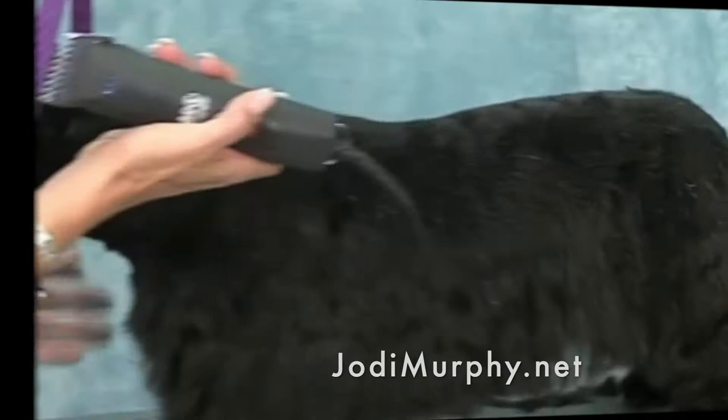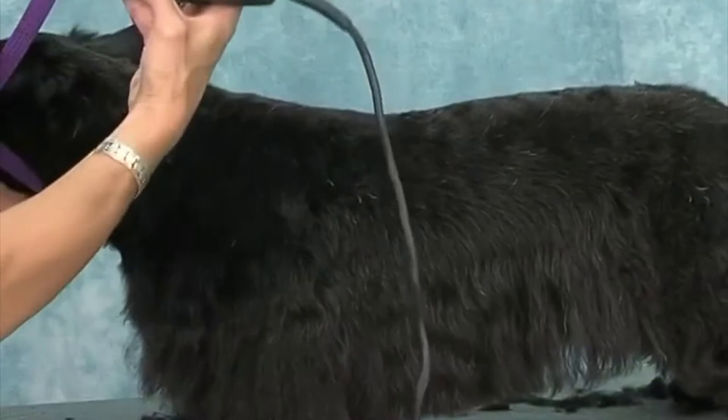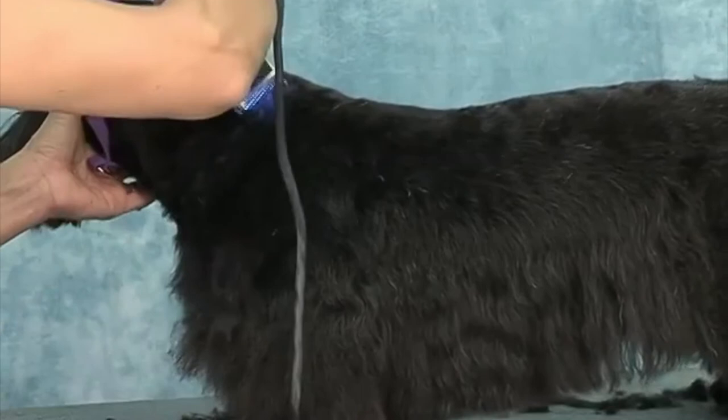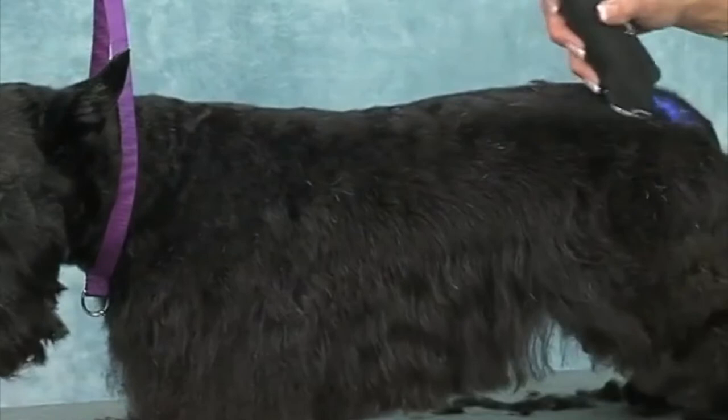I'm going to go back to the 4F — these are all F blades I'm using. A lot of people like to use skip tooth blades on their terriers, but I can get a nice finish with F blades. Skip tooth blades give more of a natural look, but I prefer F blades myself — it's just personal preference. Sometimes the skip teeth will give you a more natural look.